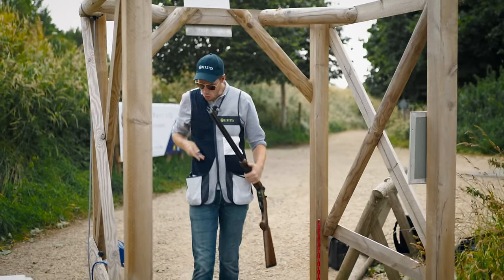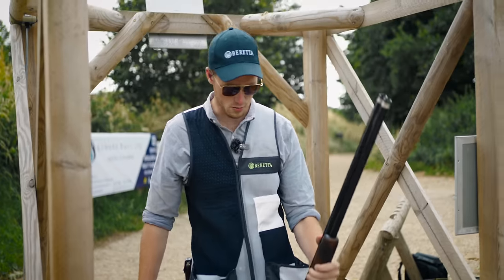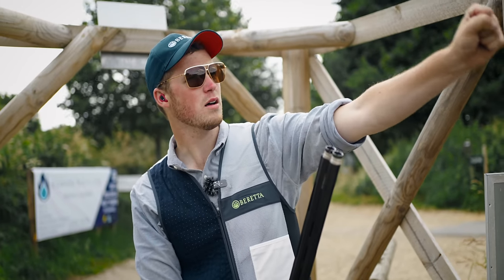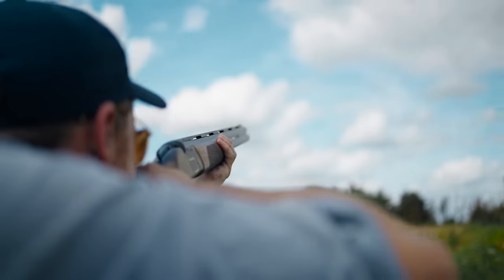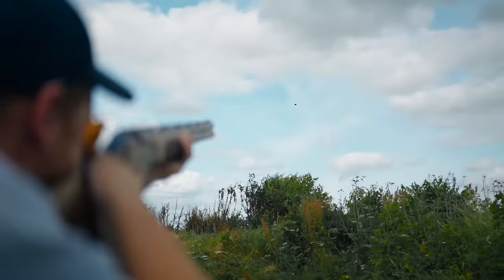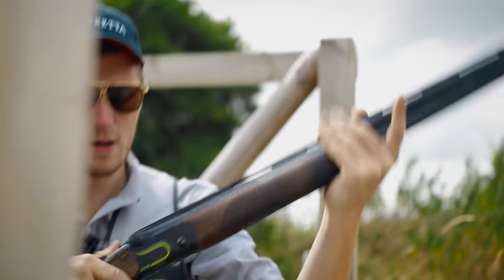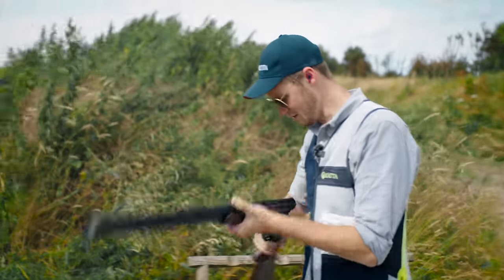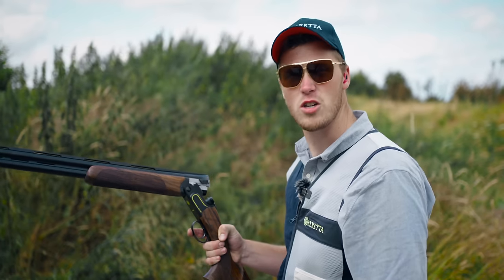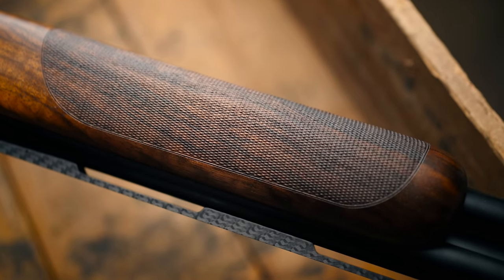This gun has a half and a three-quarter choke in it at the moment. Both the pros who use these said they don't use more than half, because these things pattern like absolute steam trains — which is evident from the way those targets got switched off. Now we've got a 50-yard looper and a nasty, edgy in-comer. One away there — that second to last bird held up on the wind and I just stuttered with the gun. But other than that, absolutely loving it. That carbon fibre rib really is nice and reactive.